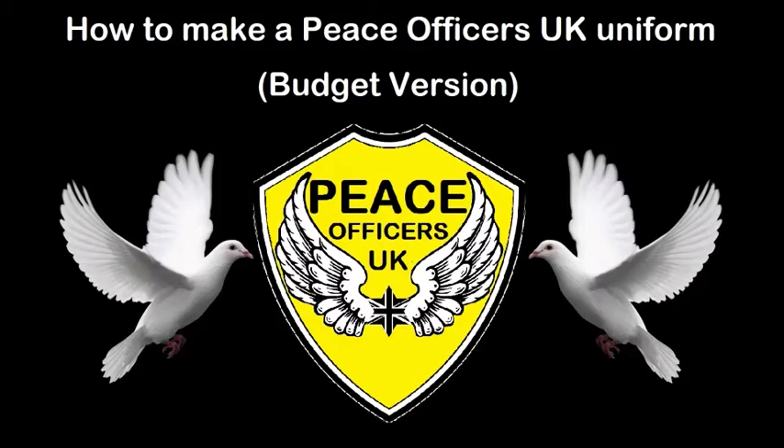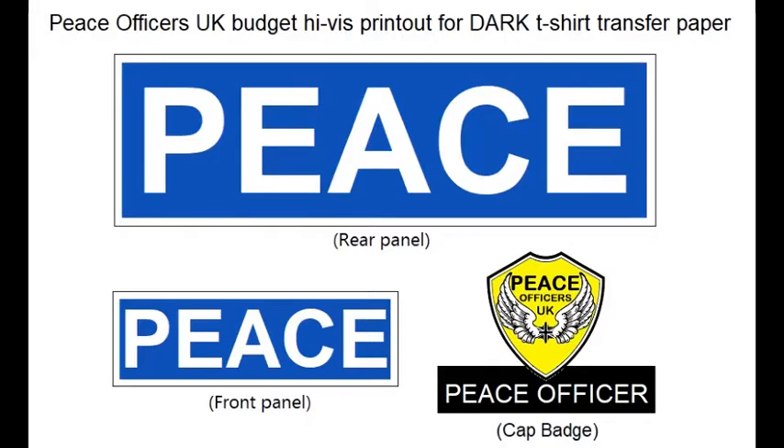Hi, welcome to how to make a Peace Officers UK uniform budget version. For this we're going to be using just a cheap high-vis vest, which cost about — I think I paid about three pounds on eBay.